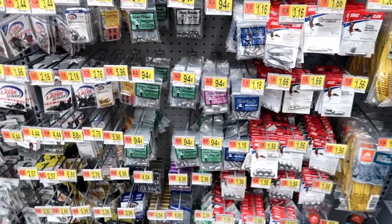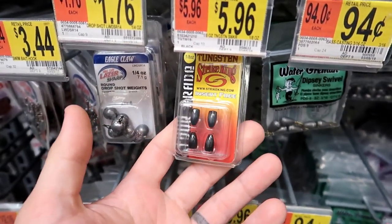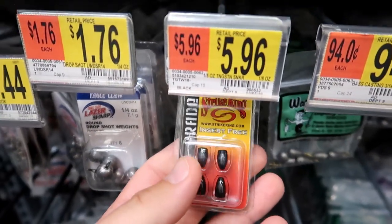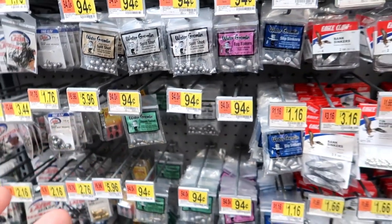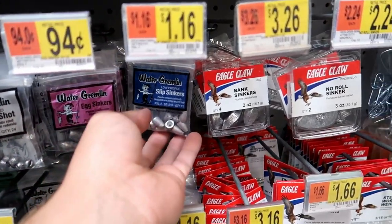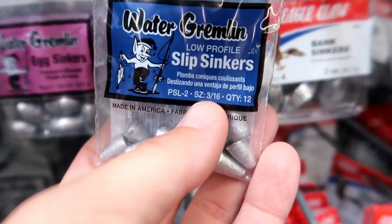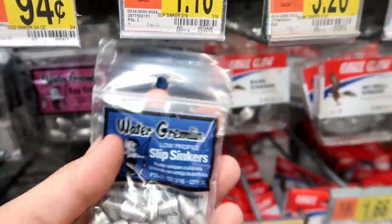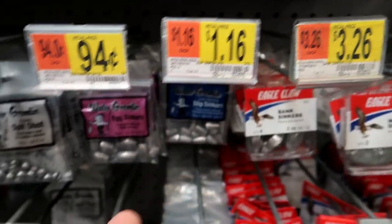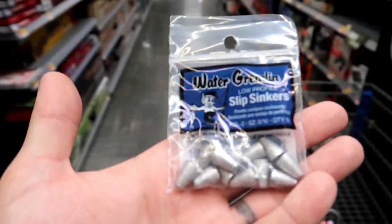Last but not least, we need some weights. If you want to be a big baller and buy tungsten weights, that's cool — they are superior to lead, but they're also very expensive and you don't necessarily need them. So let's go with my all-time favorite: 3/16ths of an ounce lead sinkers. You're going to lose a little bit of sensitivity, but it's going to work. And it's a dollar as opposed to five dollars.